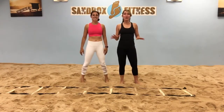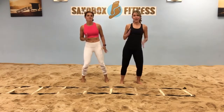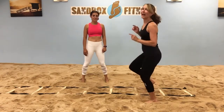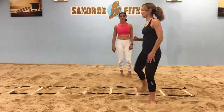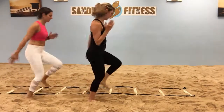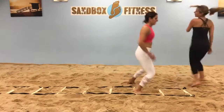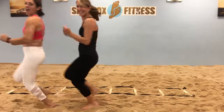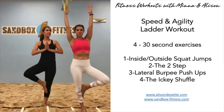Okay, last move is called the Iggy Shuffle. Makes me think of football players after they've done a touchdown. But we're going to make sure we're moving our arms too. You're going to do left, right, left, right, left, right, and then you're going to be crossing back and forth as you go.